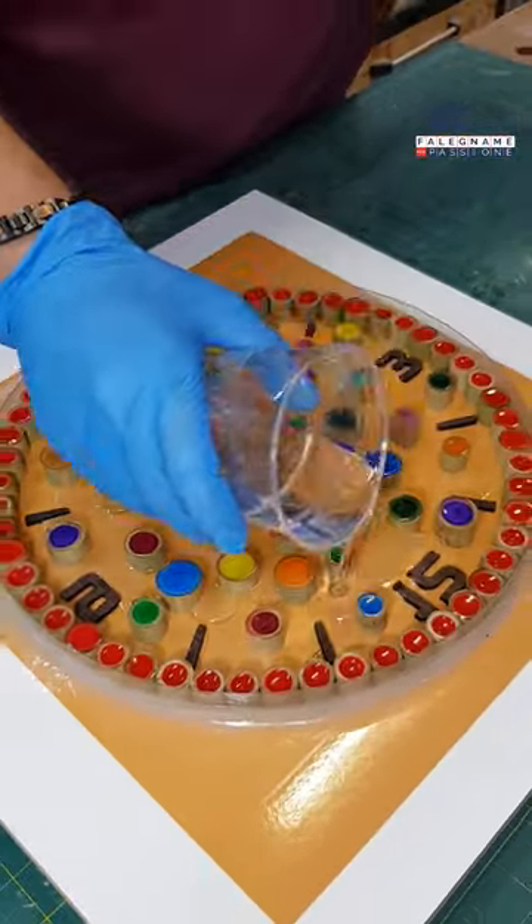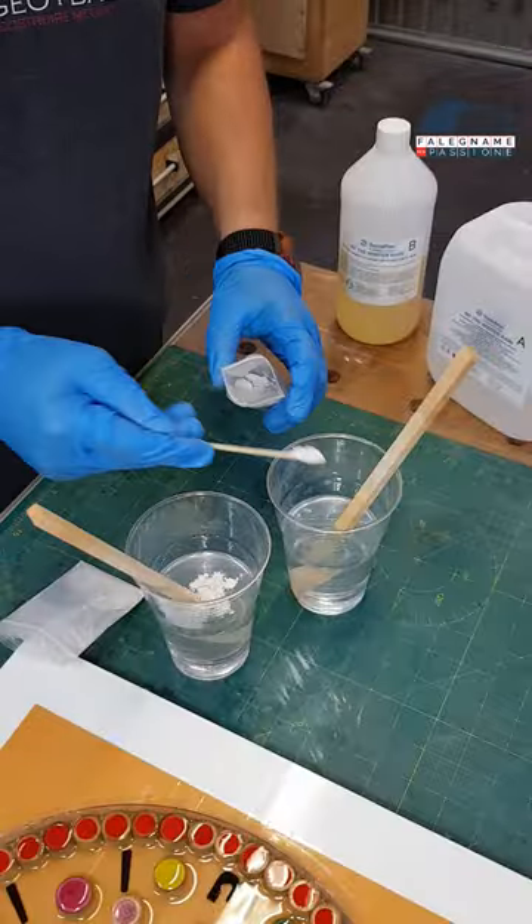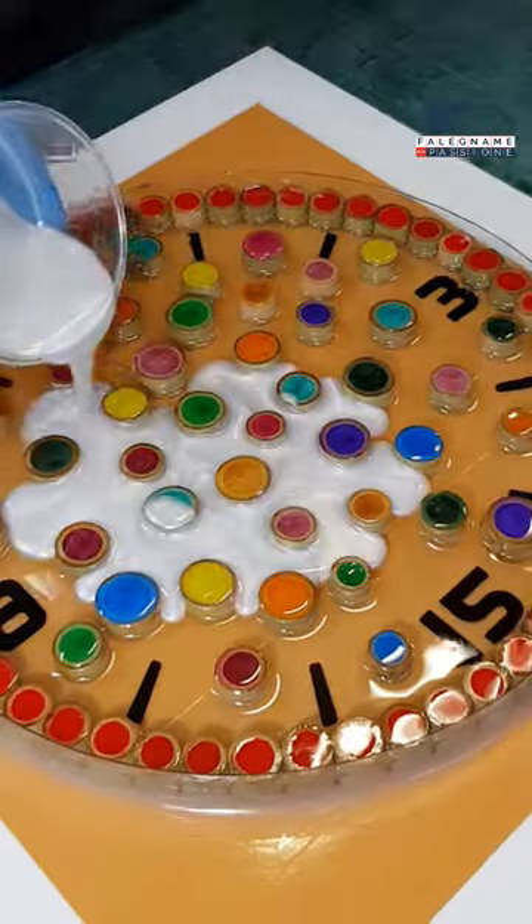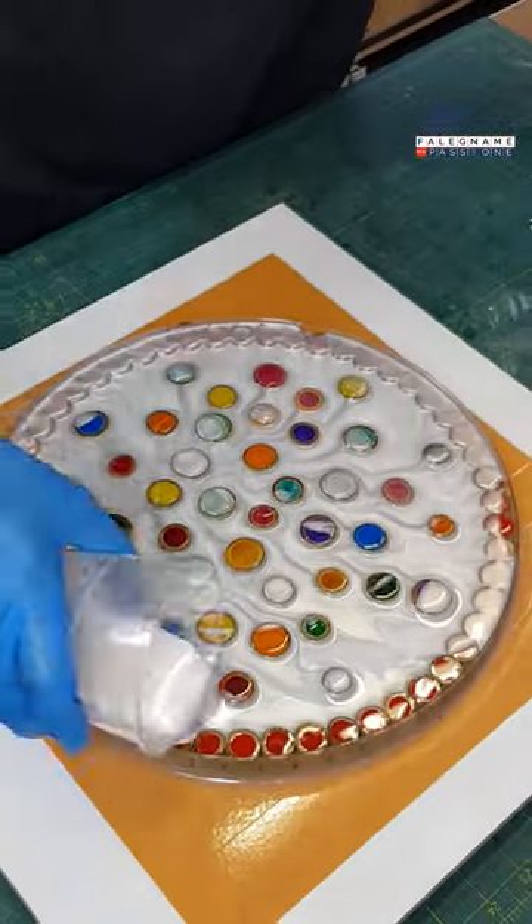The first layer is a transparent resin so that you will be able to see the numbers and bamboo well. And the second layer is a white pearlescent metallic pigment that will give a great effect.